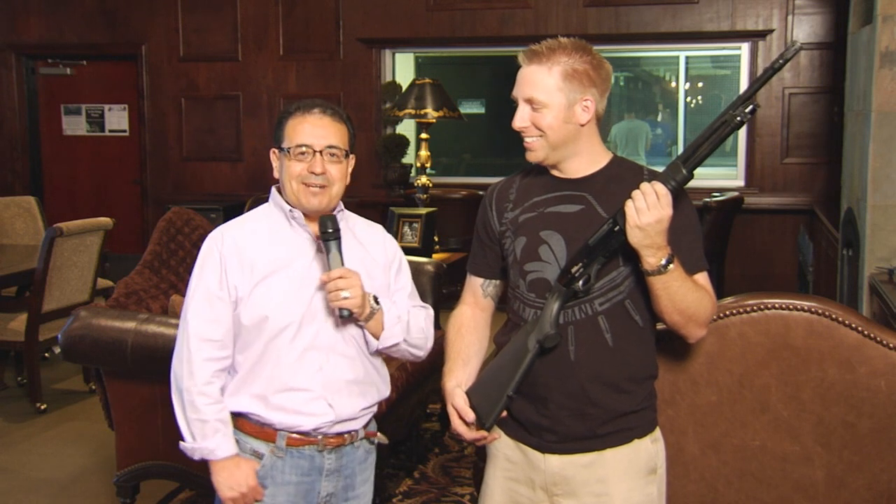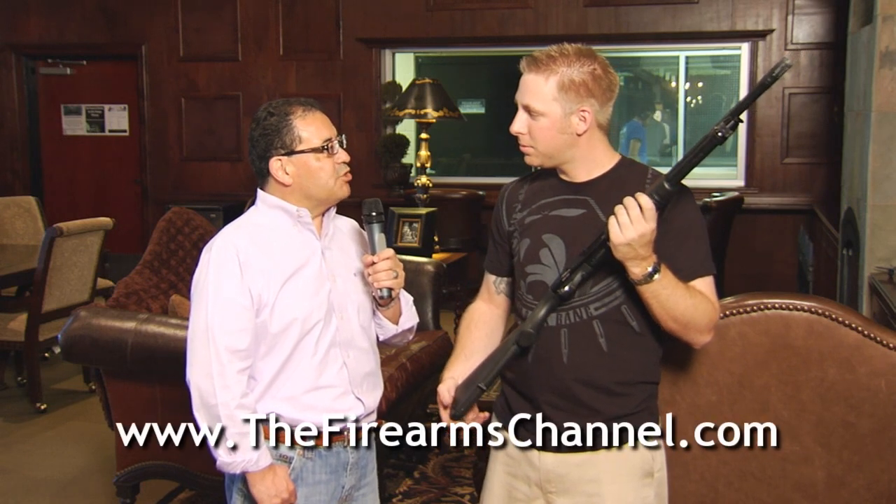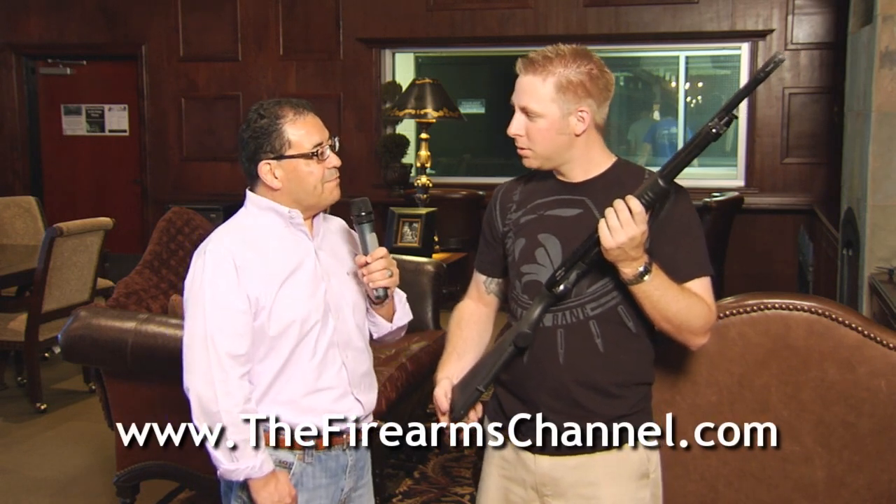How are you doing today? I'm doing all right. You know, I really have a respect and admiration for Rangemasters because they're very helpful and very knowledgeable. You're always answering my questions, and I really appreciate that. One of the things I really like is that you guys tend to be very fair and very impartial, which is why I appreciate you helping us out on this product review of this shotgun made by Ivor Johnson. This is a 12-gauge shotgun. Tell me a little bit about some of the features you'll find on this shotgun.